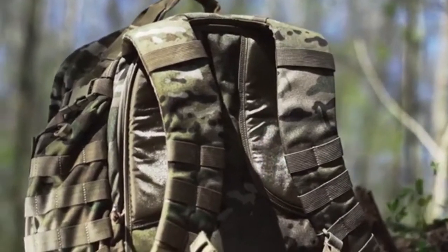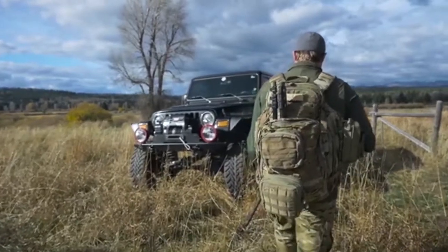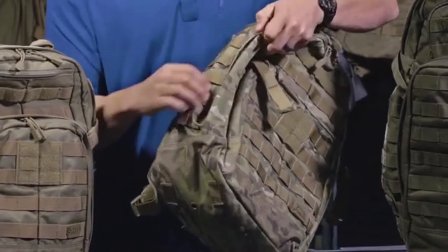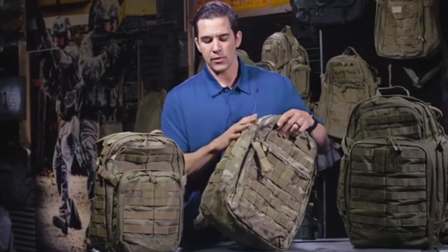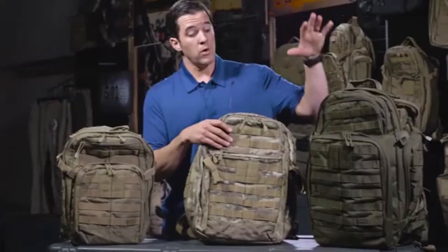The zippers are YKK and open fairly easily. In the rear of the pack, the shoulder pads are very padded, and they also provide you with the area to attach your own waist belt system. Before I jump into the top two pockets, I want to make note of a couple of things about the actual fabric.